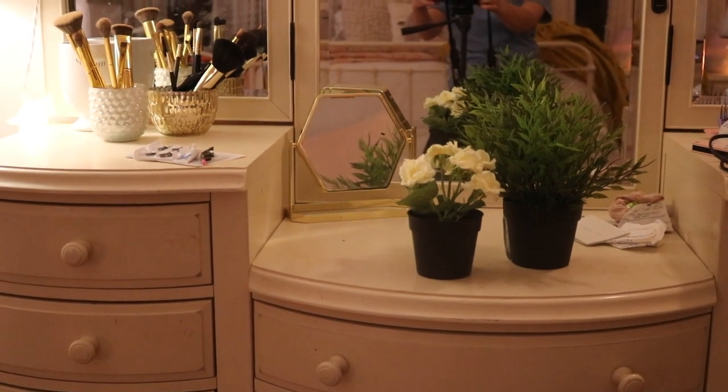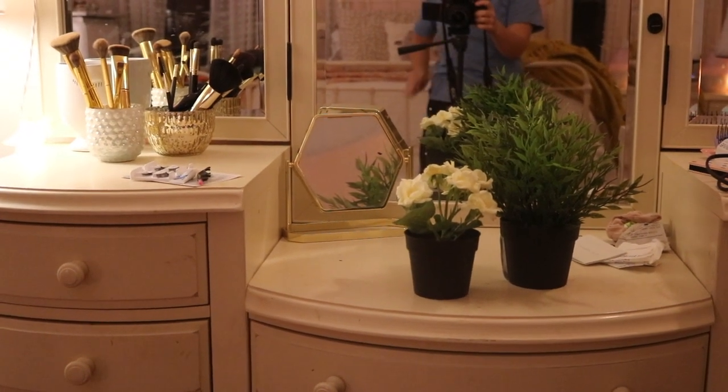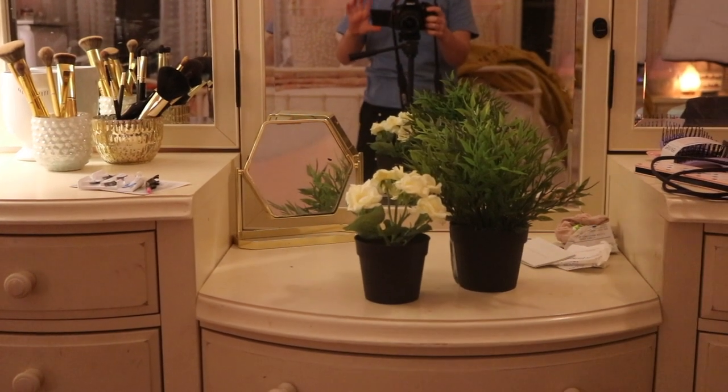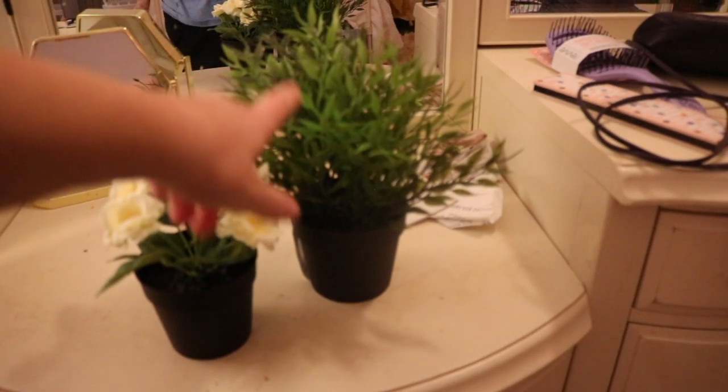I just went to IKEA to pick up my Alex 9 drawers that I'm so excited about, and I also picked up these two plants for my room. I got this one to put in my face vase.